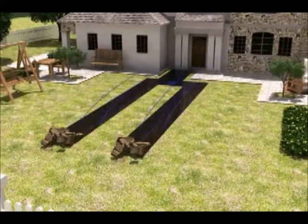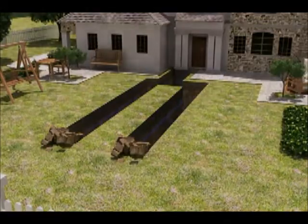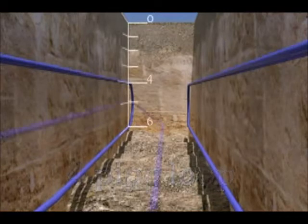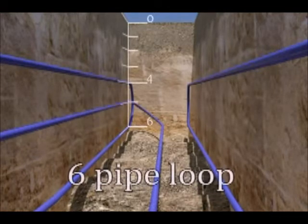The loop is placed in the excavated ditch. This example demonstrates how a four-pipe and six-pipe horizontal loop will be placed in the excavated ditch.